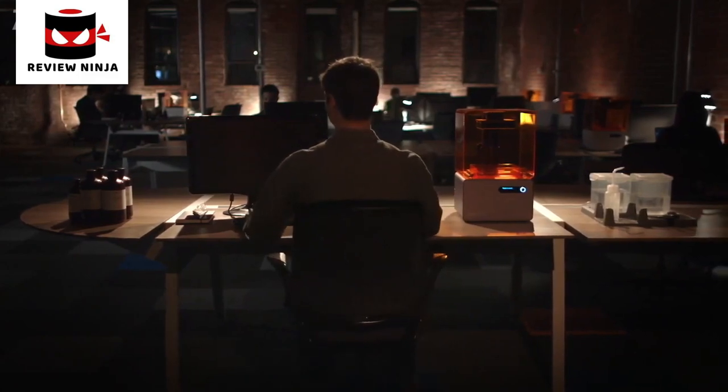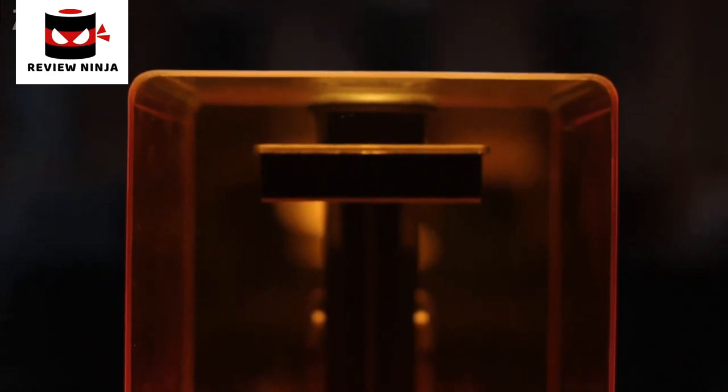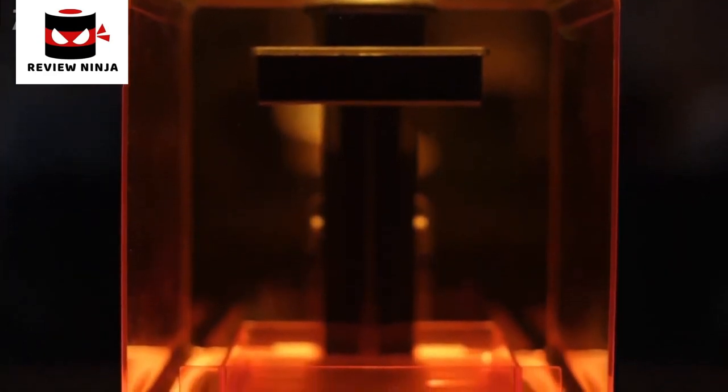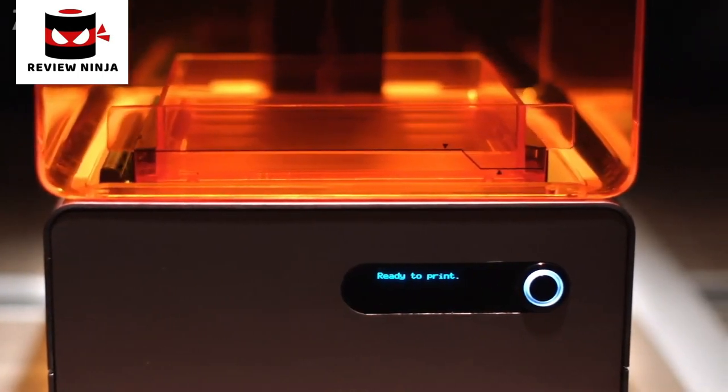At Formlabs, we create tools that help people bring their ideas to life. This is why we've developed the Form One Plus — the first high-resolution 3D printer designed to fit right on your desktop.